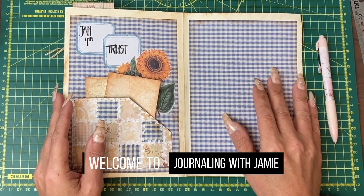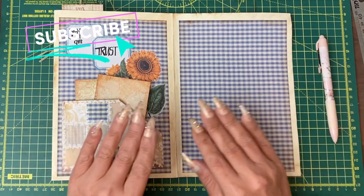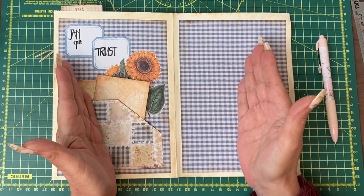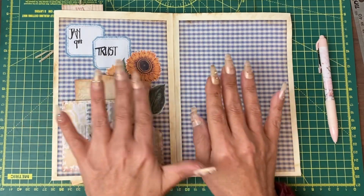Hi guys, it's Jamie here. Welcome to day 10 of our Start Journaling Challenge. As you know, if I have pages facing each other, I like them to have a similar feel.